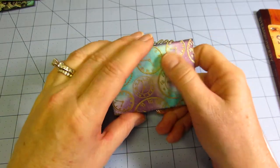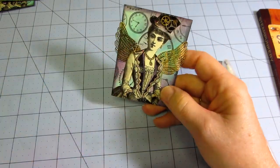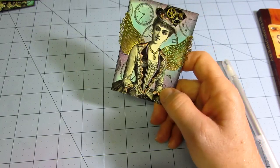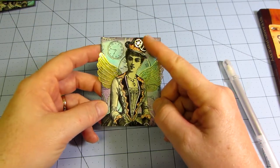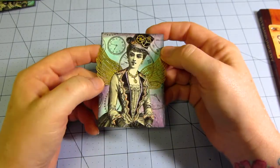I used distress ink — a purple and a blue, I think peacock feathers and dusty concord — but I really like how she turned out. I put a couple gears on her hat and I crackled her hat. That's my second one.